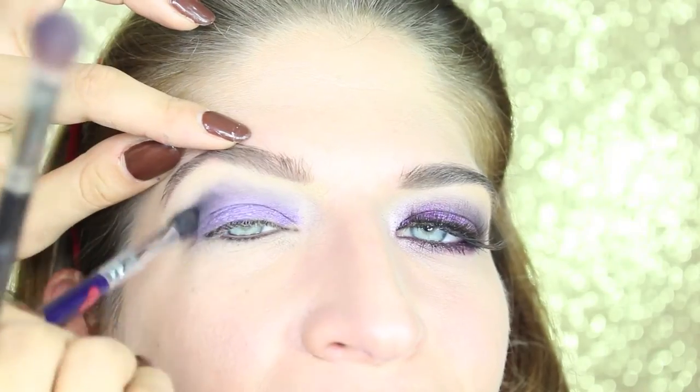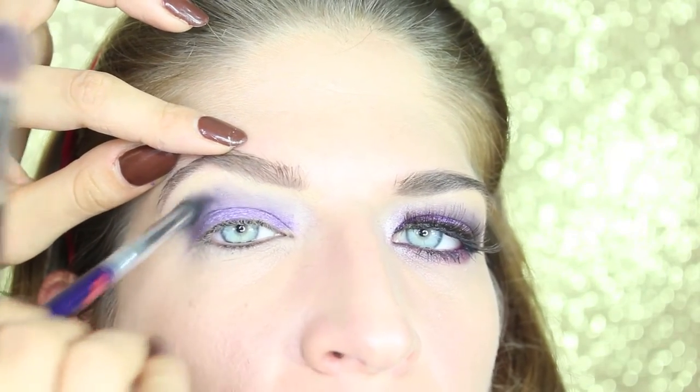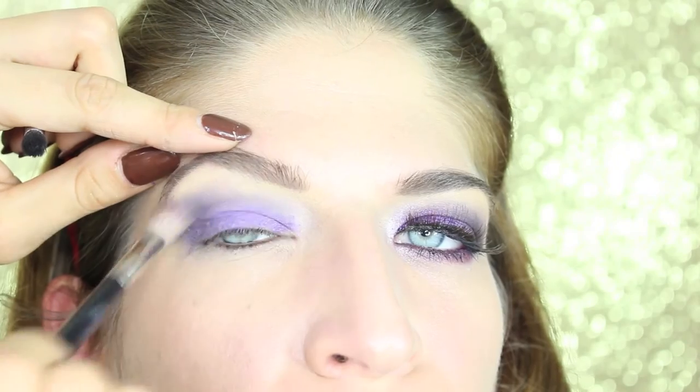Now I take a black matte eyeshadow — this is Typographic from MAC — to deepen the crease again. We're just gonna apply it in the outside part and blend it together with the other eyeshadows.